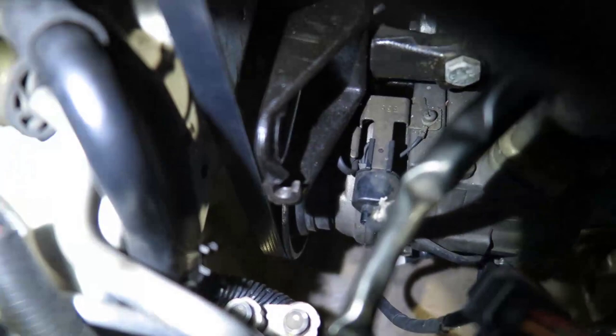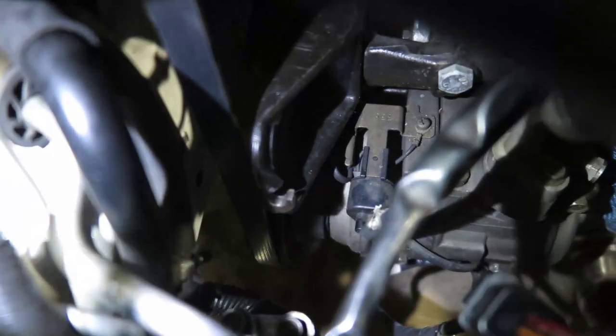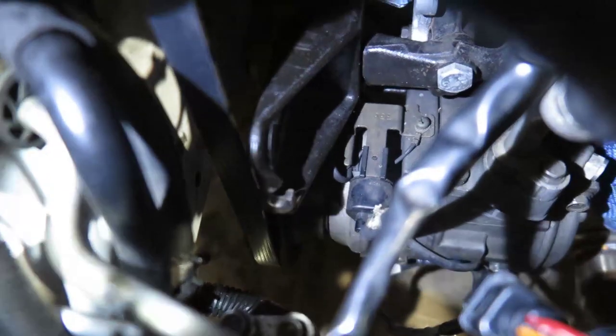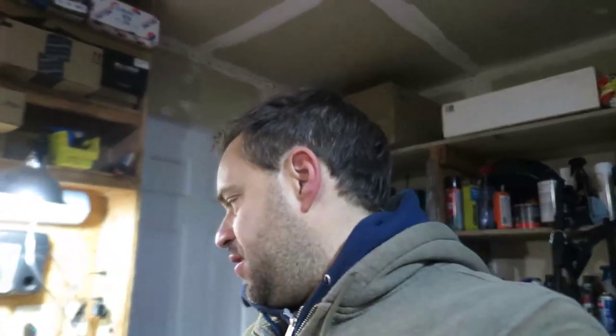Nothing changed apart from not having the tensioner there. You can see the bracket is still in there — there's a C-shape where it was supposed to have something in there and now it's gone. I hope this video helps you. The link to the belt will be in the description — Amazon is easier and links don't disappear as often. You can also find it on eBay.